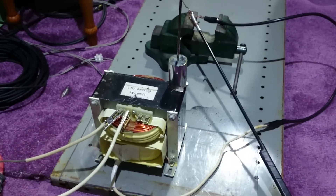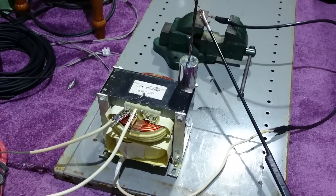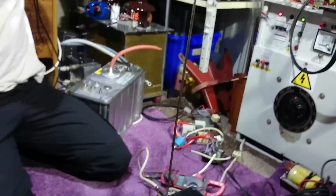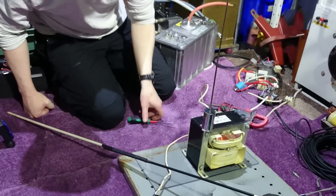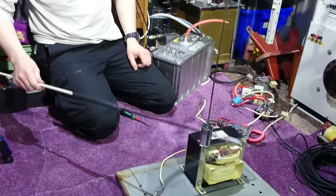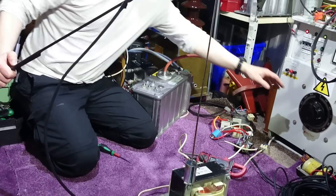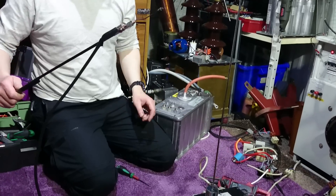I've been asked by you guys to run it unballasted, so there we go. My mate John from Explosive Garden is going to do the video. I'm going to be rather far back — and I don't blame him, because this thing is lethal. I'll try and get a shot of the amps it's pulling on this side.